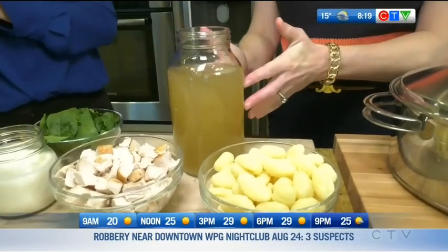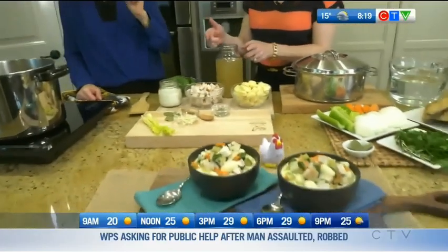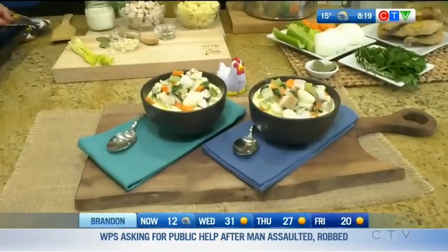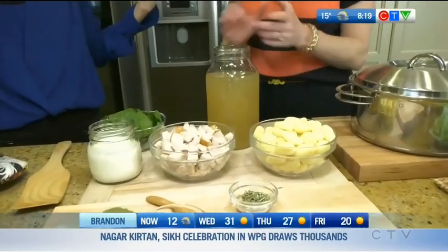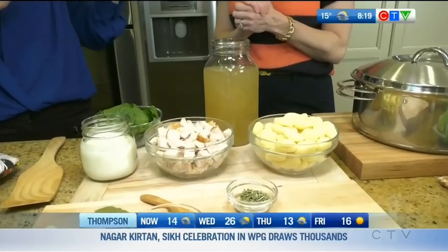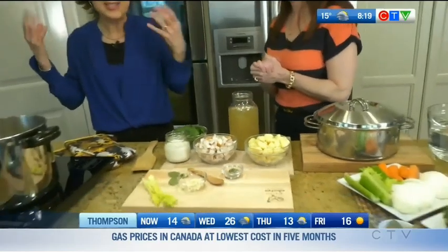That actually sounds a lot easier than I thought! The stock will last in the fridge for about three days, but I love to freeze stock — freeze it for up to three months. Just put it in measured portions, like one cup or two cups, and use it for soups, stews, and sauces.